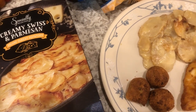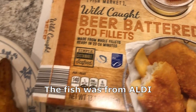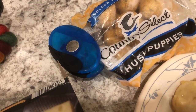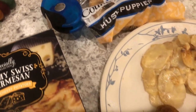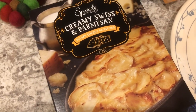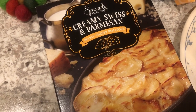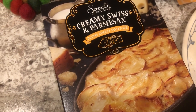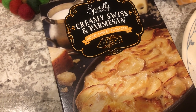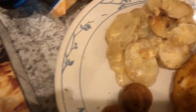Hey guys, so for dinner tonight we are eating from our freezer — we are finishing up this box of beer-battered cod fillets, and I also had some hush puppies I've been working on for a while. I made them both in my air fryer. For a side, I decided to make these scalloped potatoes that I picked up from Aldi a while back. I'm not a big scalloped potato fan but Howard is, and these look pretty good.